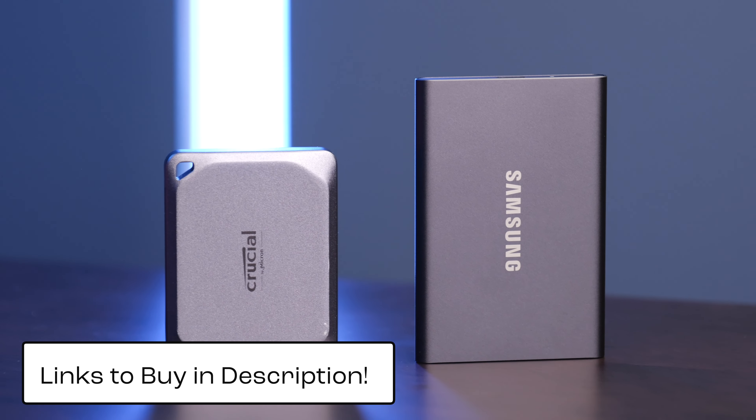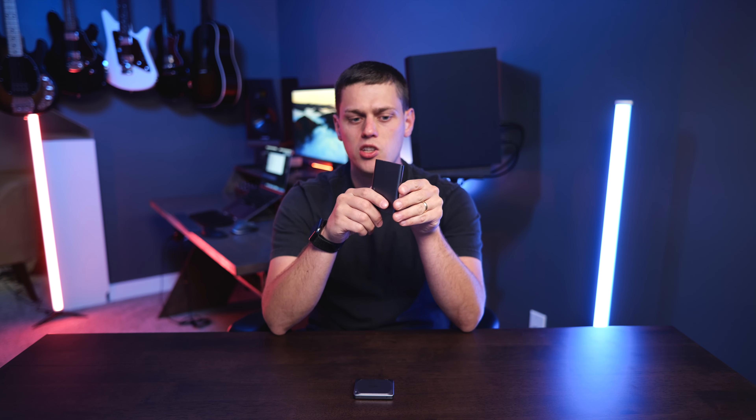We talked about the speed and the size, but next we need to talk about durability. The Crucial has an IP55 rating and is drop-proof for up to 7.5 feet, but the Samsung has no IP rating — so no protection against dust or water — and is only drop-proof up to 6 feet. So the Samsung T7 is not going to be as durable as the Crucial X9 Pro.